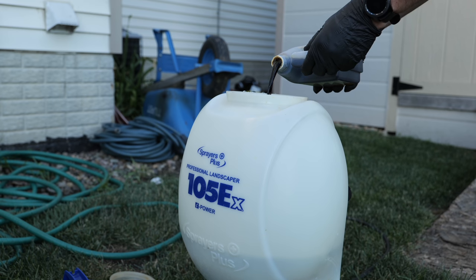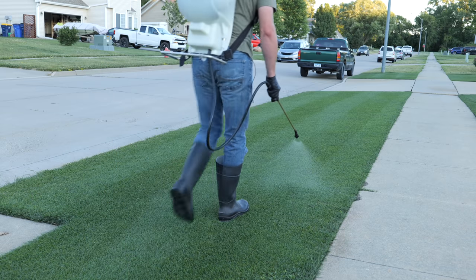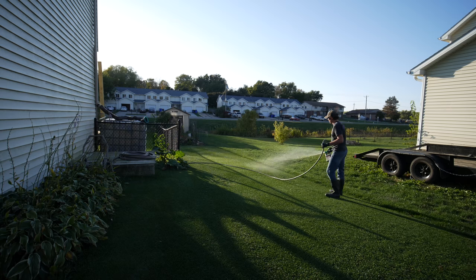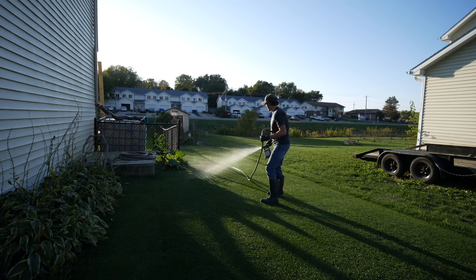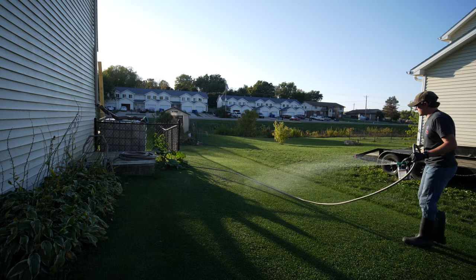Step number three is related to fertilizer but specifically covers iron and other micronutrients. This was something I didn't do a lot of at the beginning of my program, and since adding it I've noticed a major difference in keeping my lawn green during the summer and throughout stressful parts of the year. I'm on a low dose of micronutrients every two to three weeks. These are small doses, but they make a big difference in holding your color through those stressful periods when a lot of other people's yards go off color. I'll list a couple of the products I personally use in the description.